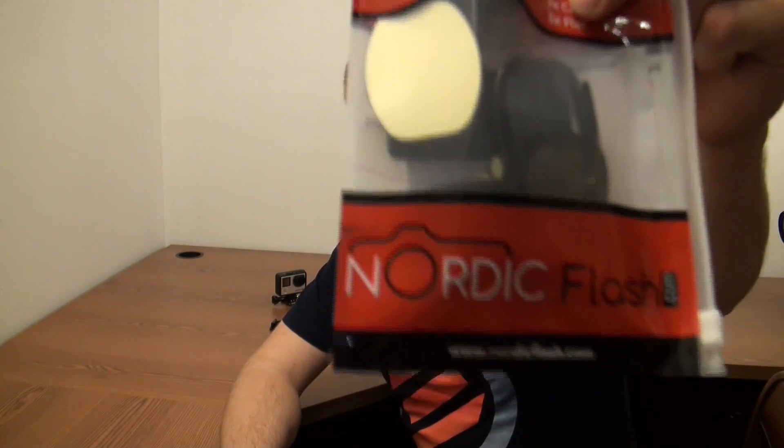Welcome back ladies and gentlemen, I am the TechGooch with another video review. Another set of accessories for the GoPro Hero cameras — specifically anything that uses the quick clip that GoPro does. This one is another one brought to you by Nordic Flash. They sent me some more of these little guys to try out and let you know what I think.